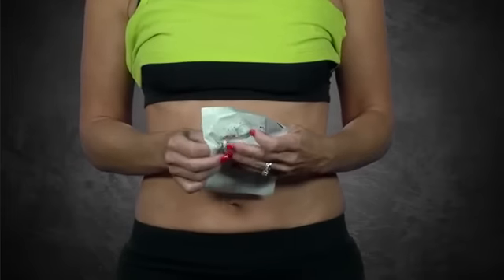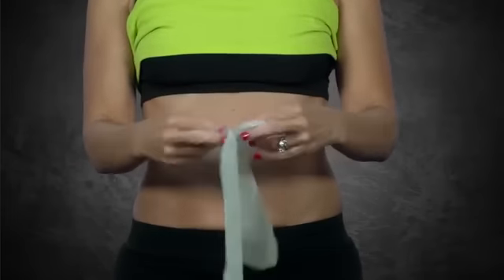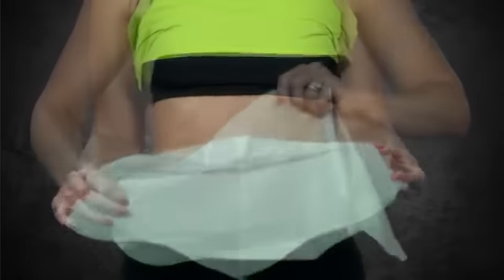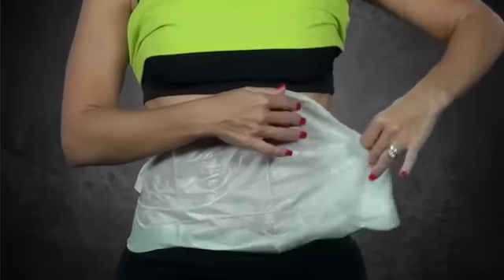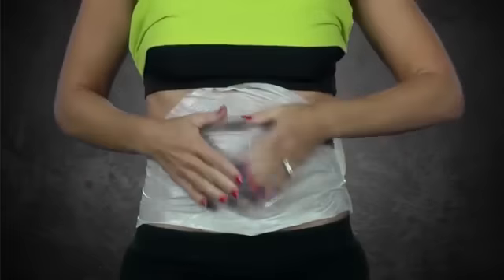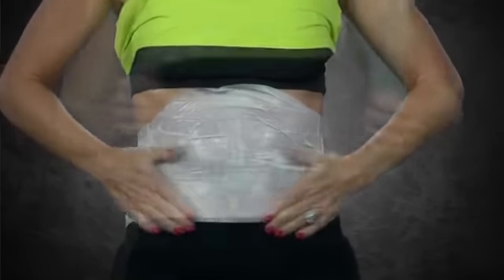After cleansing and drying the skin, take the It Works Wrap out of its pouch and unfold the cream-infused cloth. Place the cream-infused side of the wrap on the area where you wish to tighten, tone, and firm. Smooth the wrap to make sure that the exclusive botanical formula is making good contact with the skin.